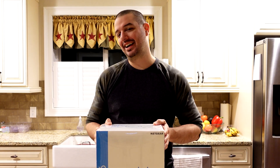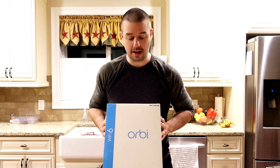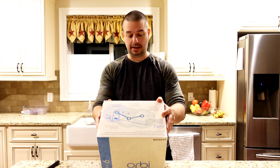What is up, guys? It is Steady Chaos Productions. Welcome to the channel. Today, I have an unboxing and quick demo of the Orbi Wi-Fi Mesh System from Netgear.